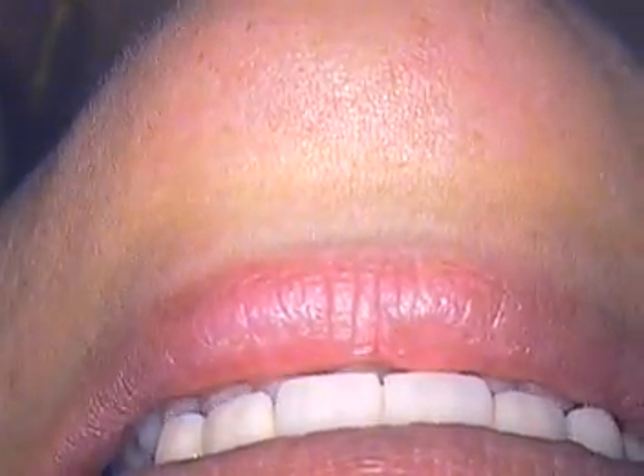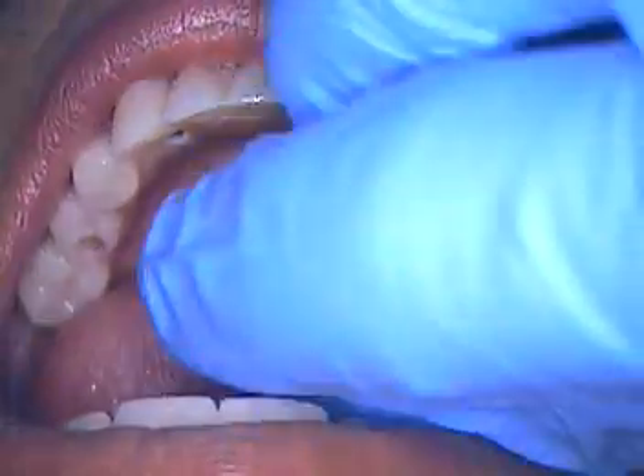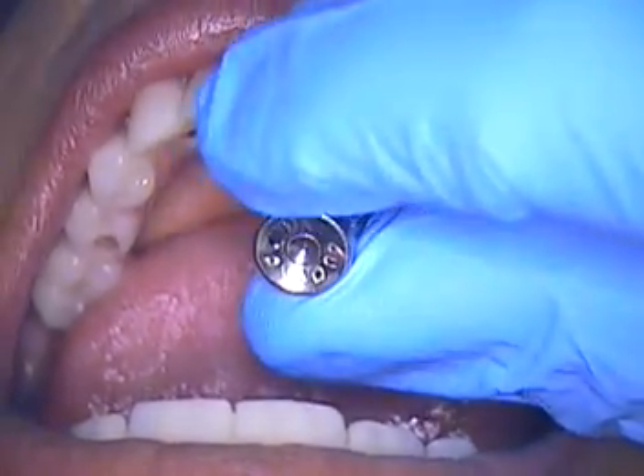Hello and welcome back. This is Dr. Jerry Cuomo. I'm here with my patient and we've just hand tightened each one of these prosthetic screws.